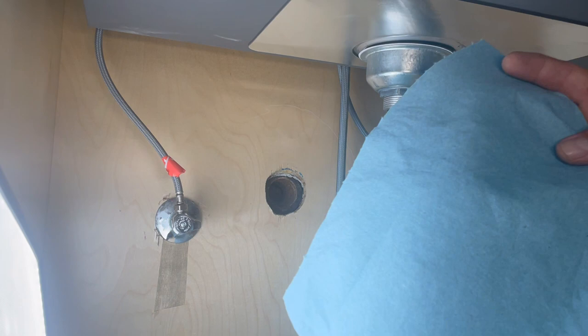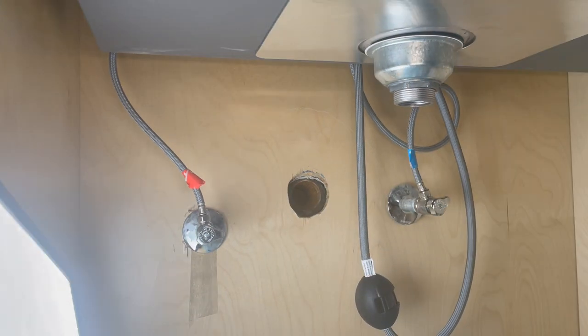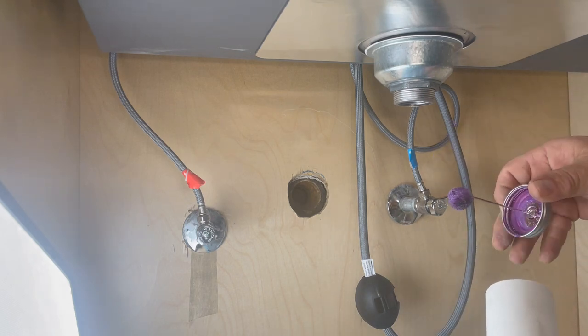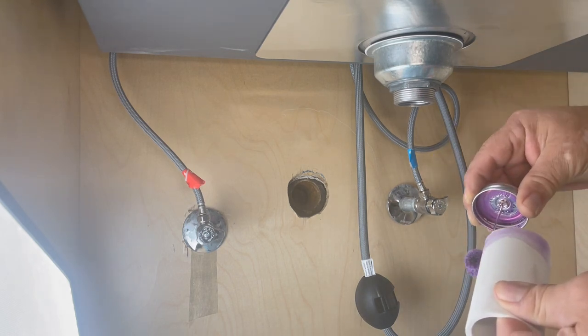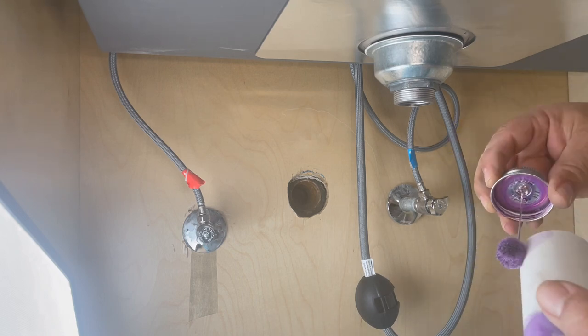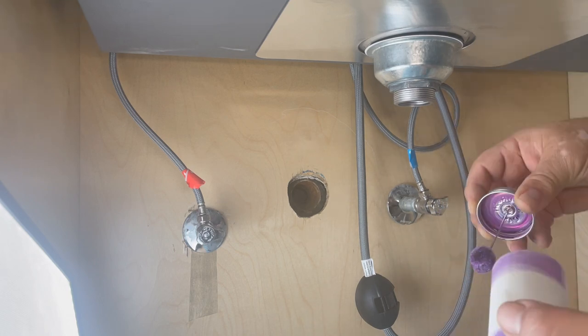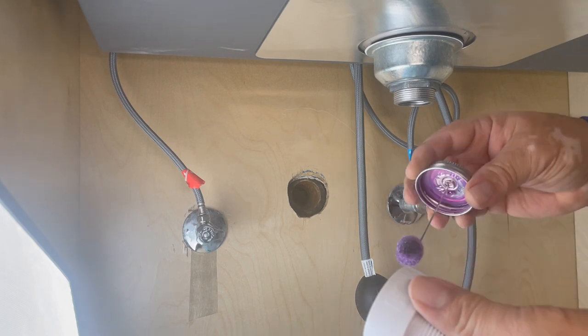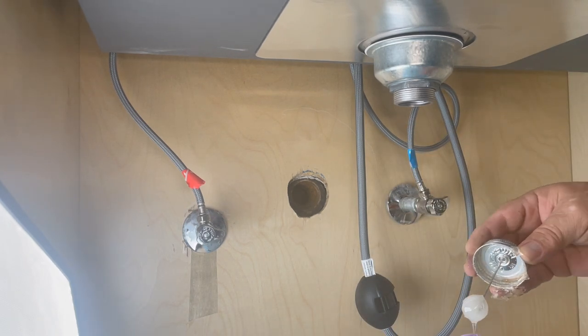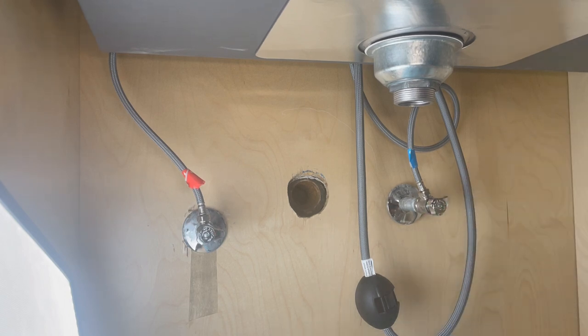We're going to put paper towels on the floor. Now that we've cut a piece of pipe, we're going to apply a primer. This primer is very important - by code you're supposed to put it on any PVC for plumbing. Now we're going to apply primer to the male adapter, then I'm applying PVC glue on both sides, and then we're going to put them together so they bond.